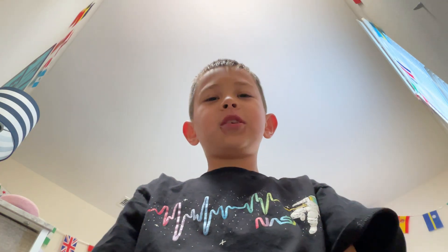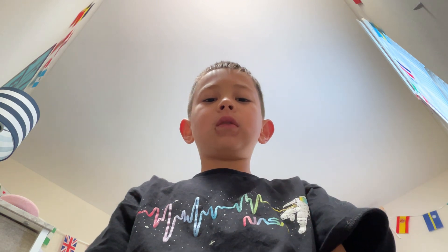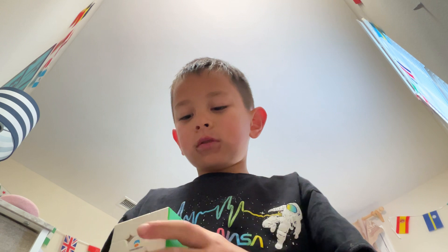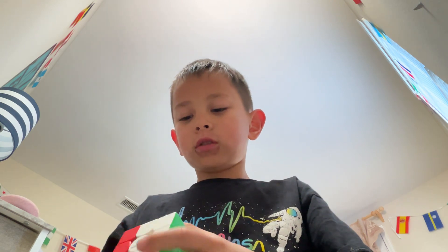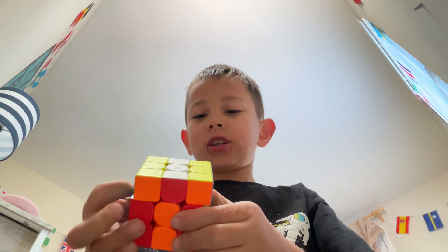Hi guys, today I'll be teaching you how to do something — whatever it is, let me do it. So you can see it's with the Rubik's Cube, as you can see. This is a gaming channel.